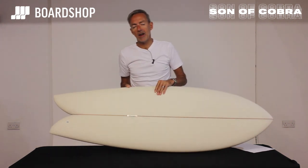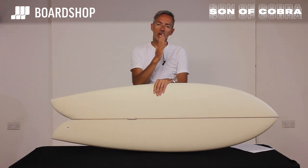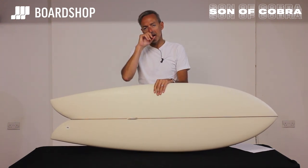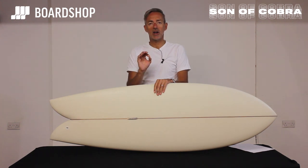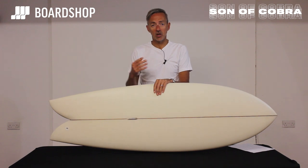In those lovely Californian videos when you see people swooping up and down on that nice clean open face, we'd all like to be there but we're not sadly. So what you want with a board like this is a board that generates lots of speed.